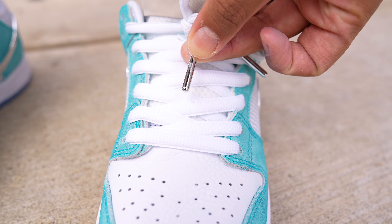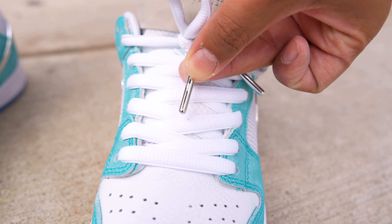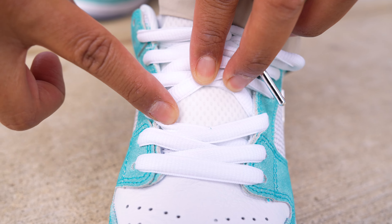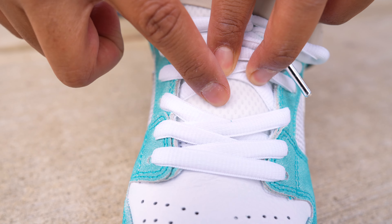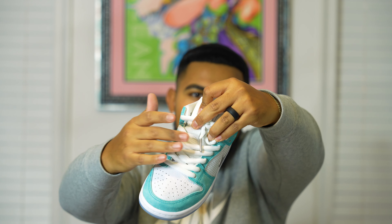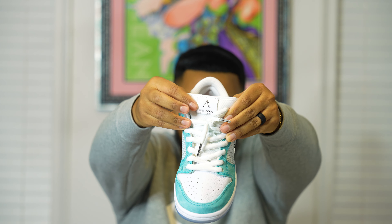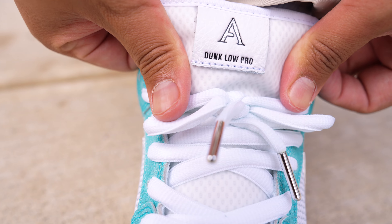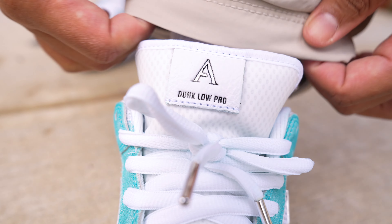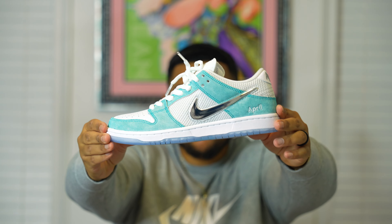Moving on to the tongue of the shoe, it has a pretty interesting material — you can actually see there's mesh in the shoe with a screen layer over that mesh, which is pretty interesting. On the top of the tongue we have that capital A for April, and towards the bottom it says Dunk Low Pro.